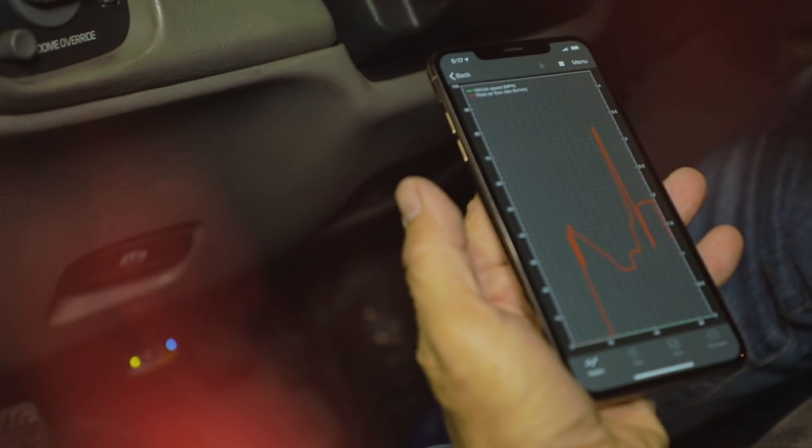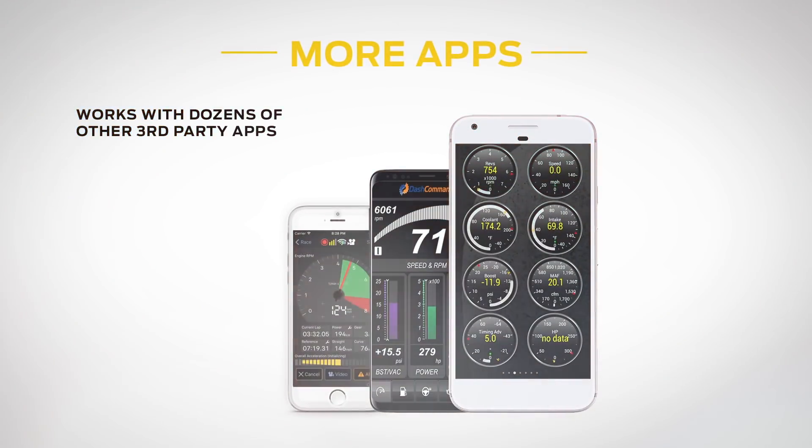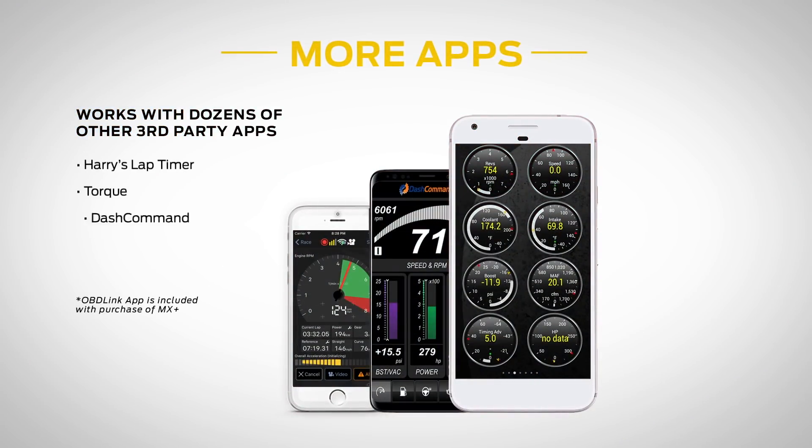OBD-Link MX Plus comes with its own app, but it can be used with dozens of other third-party apps, including Harry's Lap Timer, Torque, Dash Command, and others.